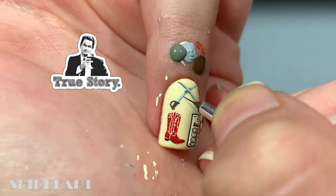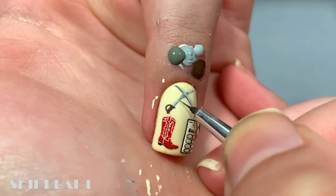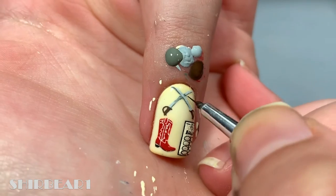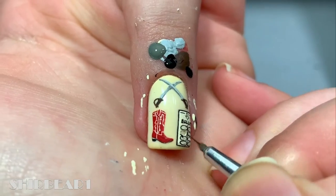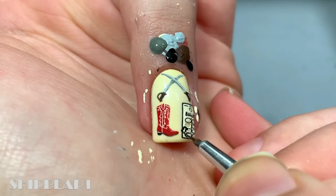True story — right before I put on the top coat, I remembered that one of the ballot thingies has to be loose, so I scraped one of them off camera because I was really stressed, and then I just edited it.